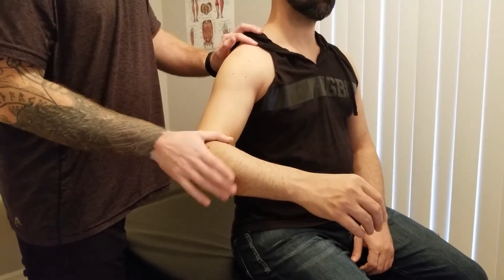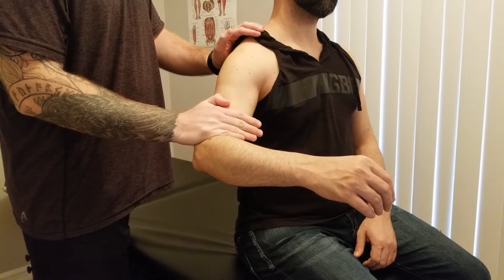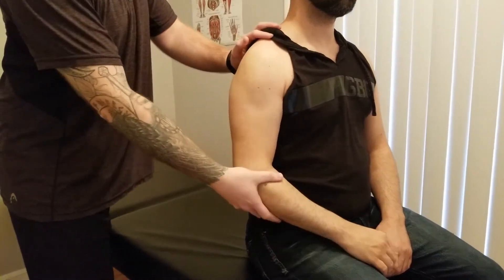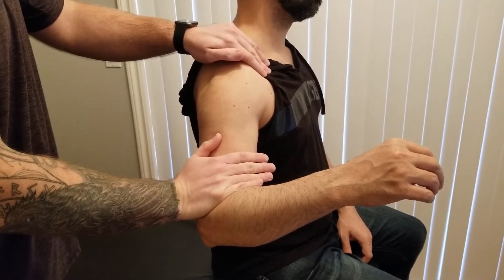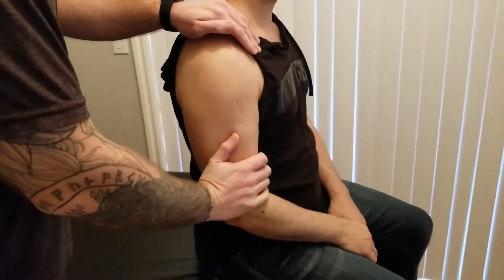For the middle fibers at about a 45-degree angle, I'm going to get him to resist for the same amount of time. Four, three, two, and one. Excellent. And now we'll bring him partway into the posterior fibers and again ask him to not let me move him. Five, four, three, two, and one. Excellent.